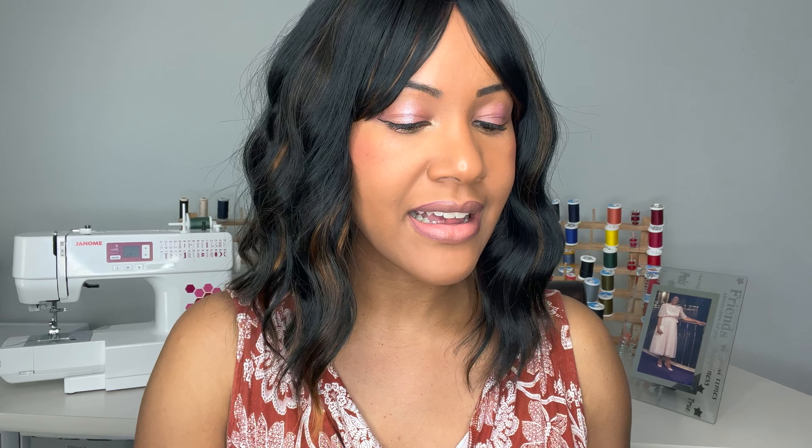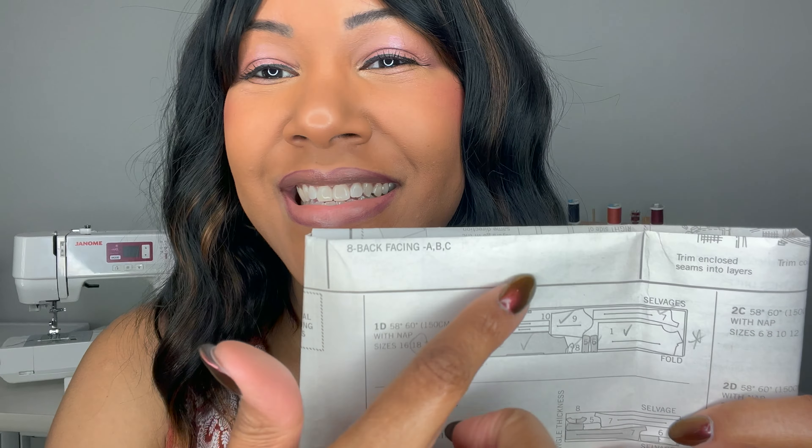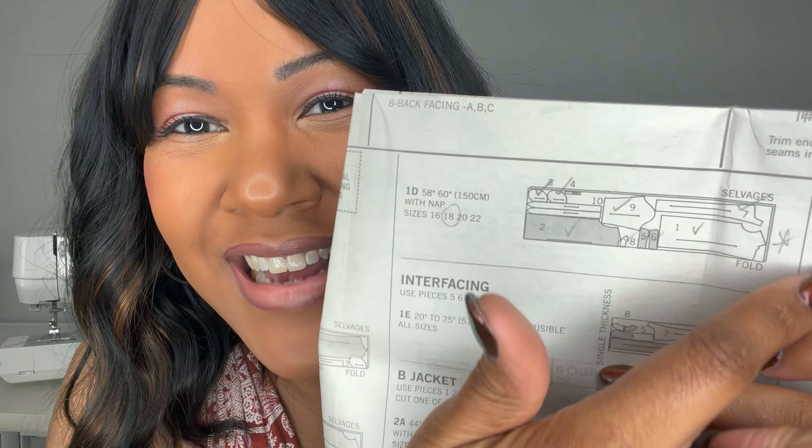I'll share with you the cutting layout for your fabric and pattern pieces. I sewed up View A — the coat — with 60-inch width fabric in a size 18. This is the layout I ended up using and I love it. I haven't had an old-school layout in a long time, and what I mean by that is: right sides together, fold it in half, cut out all your pieces. Lately I've been having a lot of double-fold layouts, but this right here was a breath of fresh air — it's been a long time since I've seen an old-fashioned layout.